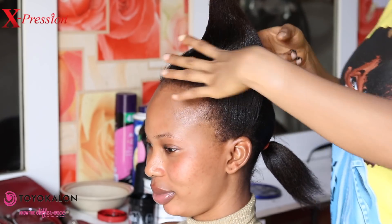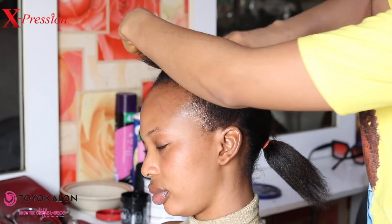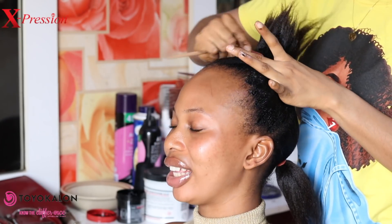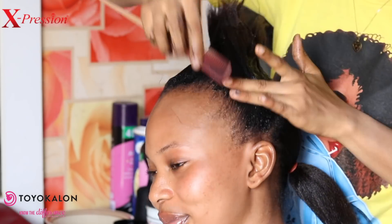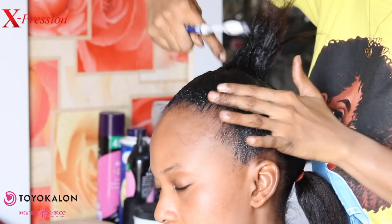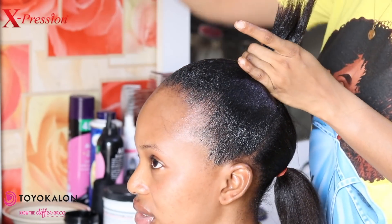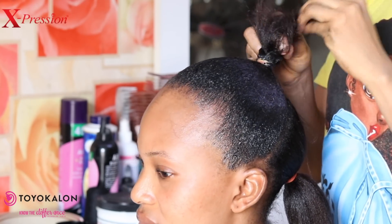I'm applying the gel gently, section by section, using my hands. Once I'm done with the application, I'm using a small comb to smooth it, then a smaller comb to further smoothen the hair because I really want it to lay flat at the front for the ponytail. Then I'm using a rubber band to pack the hair into a ponytail and box braid the tips.